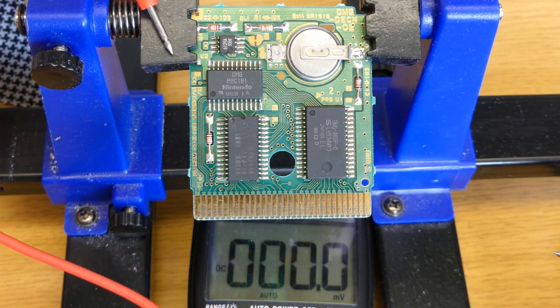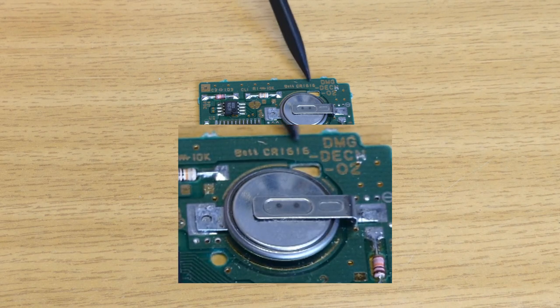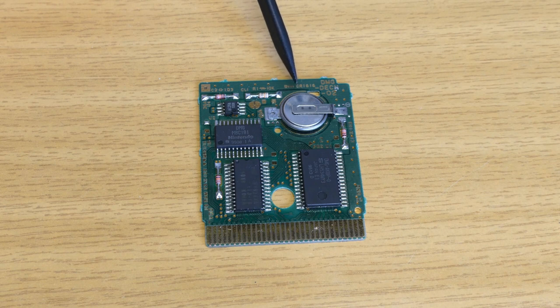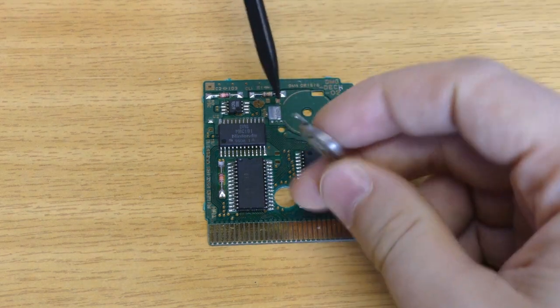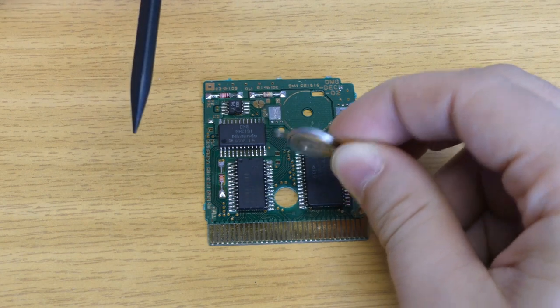What we need to do is replace this battery. It's a CR1616 as described on the circuit board. CR stands for the chemical — in this case lithium — so this is a 3V coin cell. R means the battery is round. The first 16 is the width of the coin cell at 16 mm, and the second 16 is the thickness at 1.6 mm.